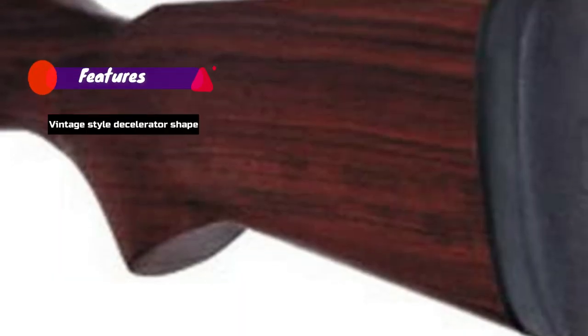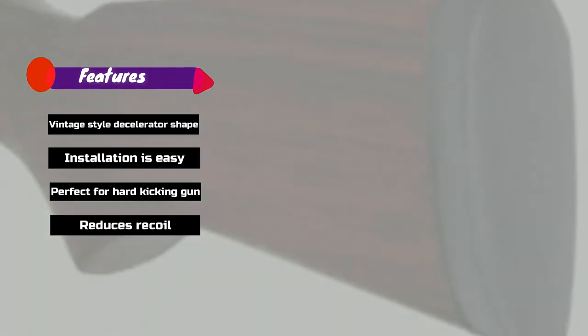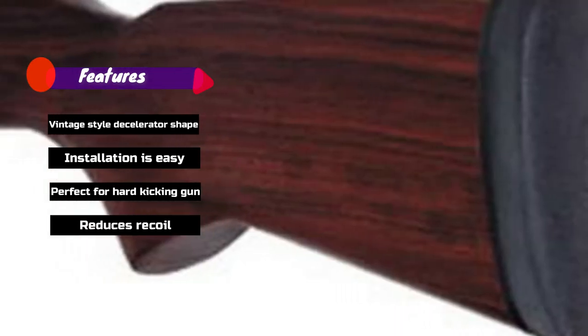Function Features: Vintage Style Decelerator Shape, installation is easy, perfect for hard-kicking gun, reduces recoil.